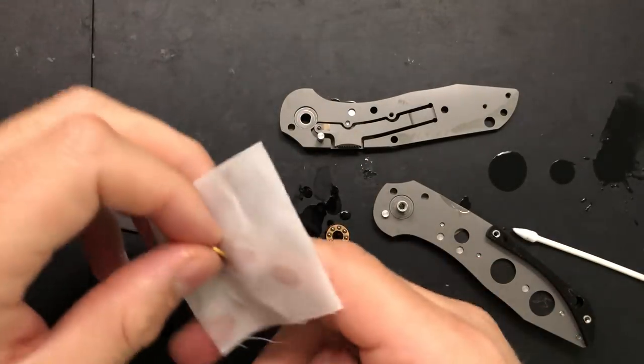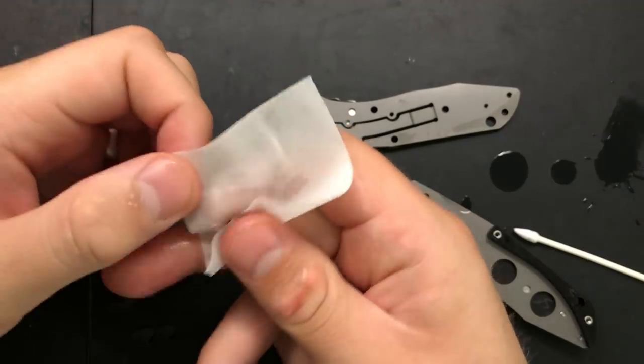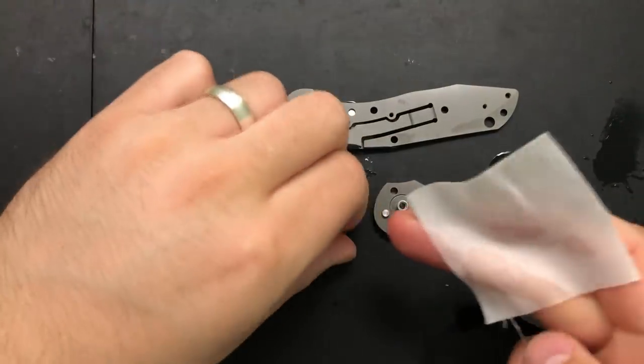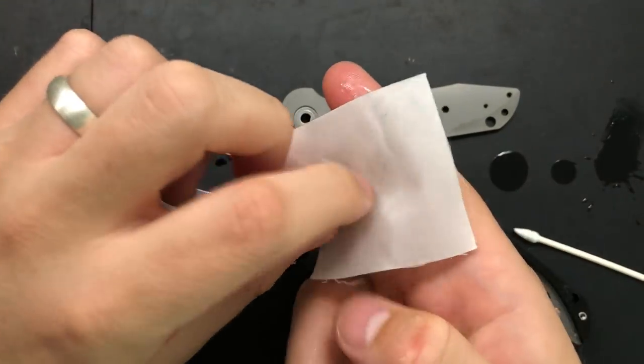The way that I'm gonna do that is right here — pouring some booze onto the cloth, and then just kind of running the bearing between my fingers here. That'll spin the balls within their little race. And there we go. Beautiful.